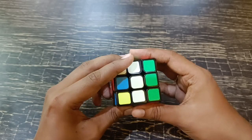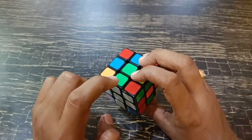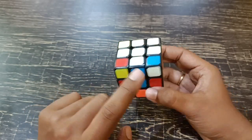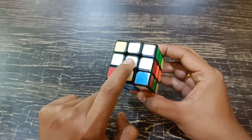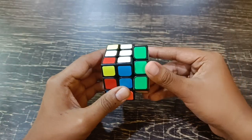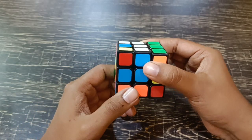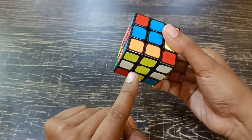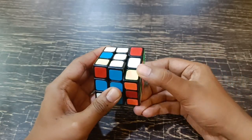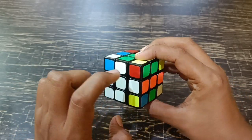One more case you might get is where two edges are matching but they are on the opposite sides, so those are missing. You need to match opposite edges. For that, you just have to do R2, L2 — R is for right, L is for left — down two (D2) again, right two, left two. That will solve the edges.